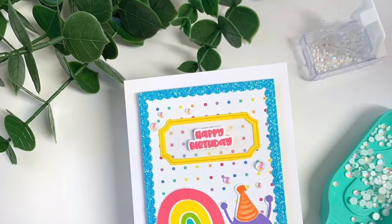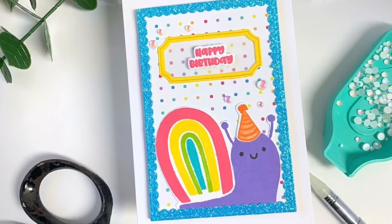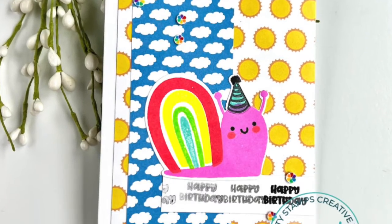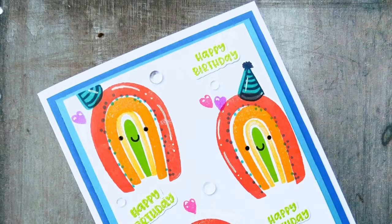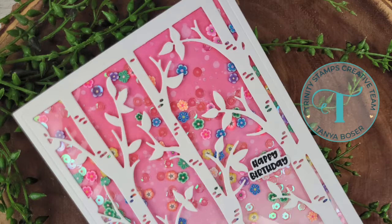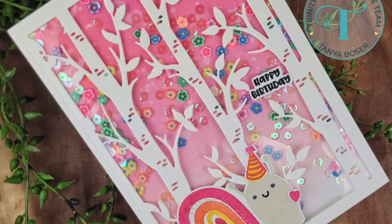Now let's take a closer look at a few samples from our creative team. You can use it either on mini slimline, A2 cards, slimline cards, or even 5x7 cards by adding more snails onto your card. And here is a very creative use of those rainbows from the shell.